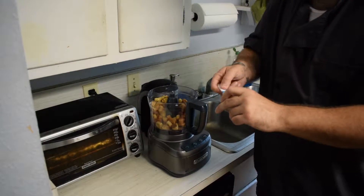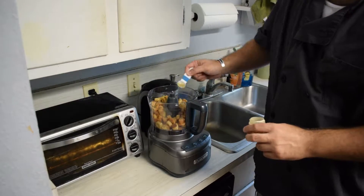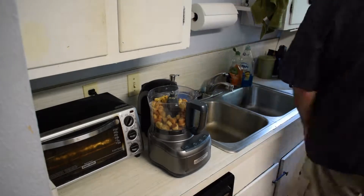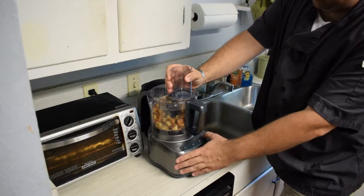Same thing with the thyme. The thyme! Who's got the thyme? We have a lot of meat to flavor so don't be shy. Pulse until mixed — we're looking for panko.